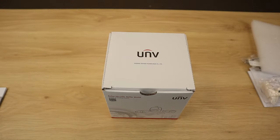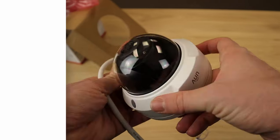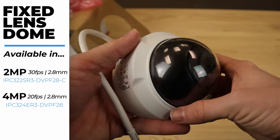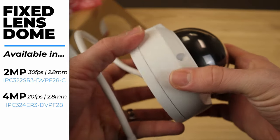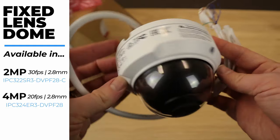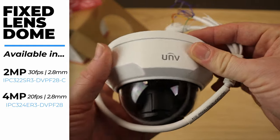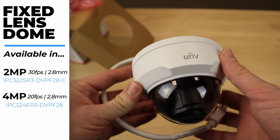Next, let's take a look at our Vandal Dome. Compact and beautiful, this thing is super tough — IK10 Vandal proof, so it's basically indestructible. Whether you're getting the 2 megapixel or the 4 megapixel, this Vandal Dome is going to look identical. Both versions come in a 2.8mm lens, so your Vandal Dome is going to have a much wider field of view than your bullet.